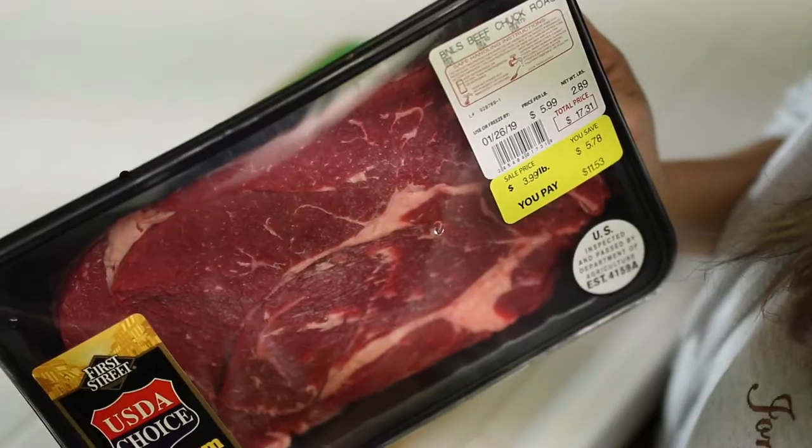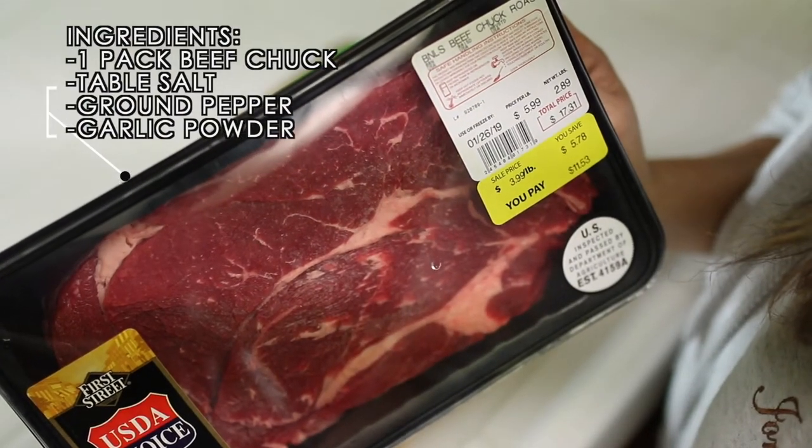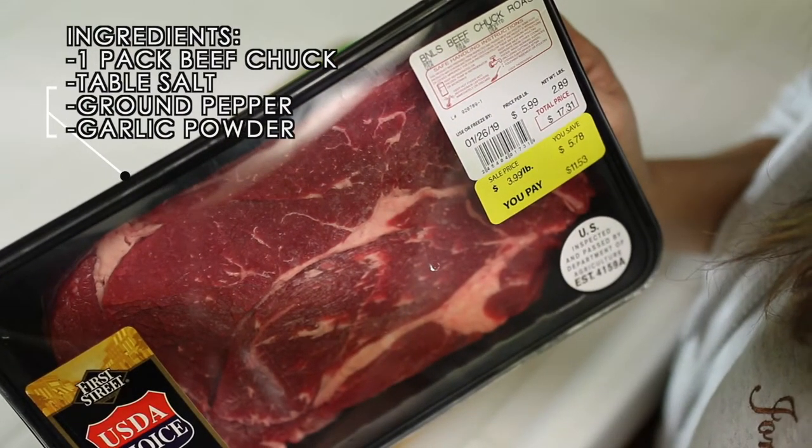For this dish, you will need a couple of ingredients. You'll need a package of beef chuck, table salt, as well as ground pepper and garlic powder.